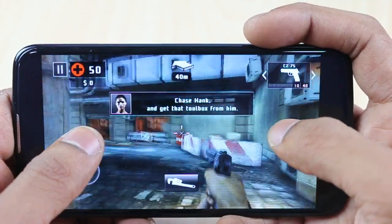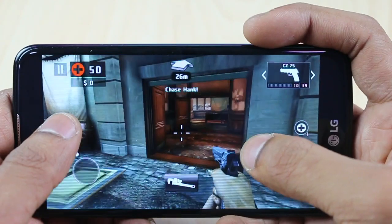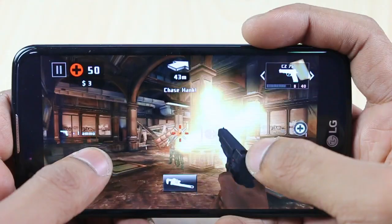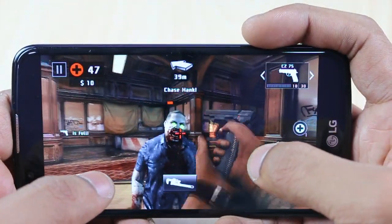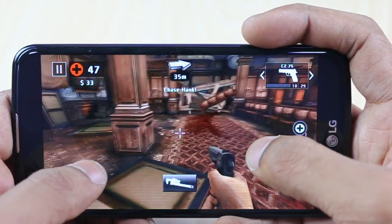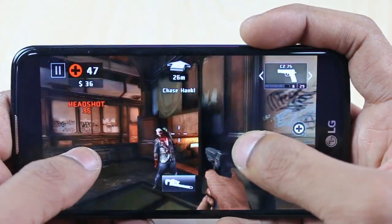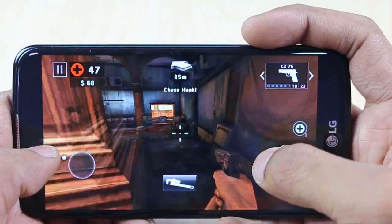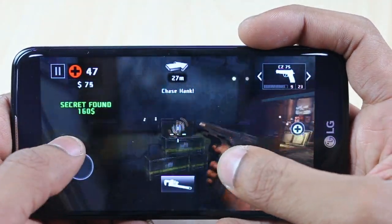For gaming, we tested Dead Trigger 2, which ran smoothly without graphic issues or lag. The phone has a Snapdragon 410 processor with Adreno 305 GPU, which handles casual gaming well. However, heavy games like Modern Combat 5 or Asphalt 8 will show graphic lag, glitches, and frame drops. Overall gaming performance is good for casual use but not great for demanding titles.